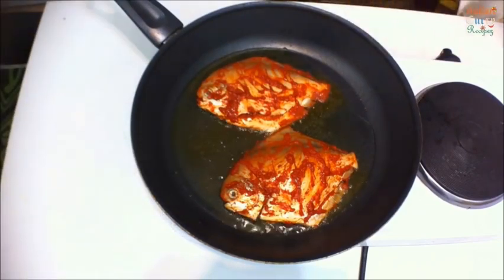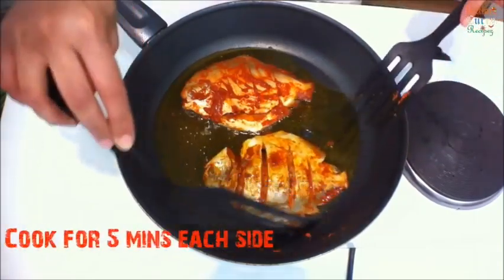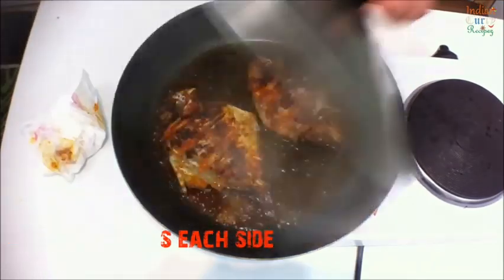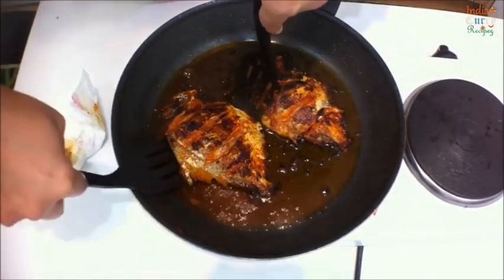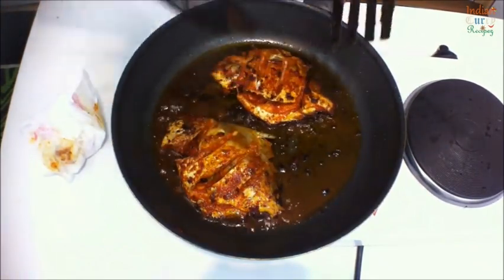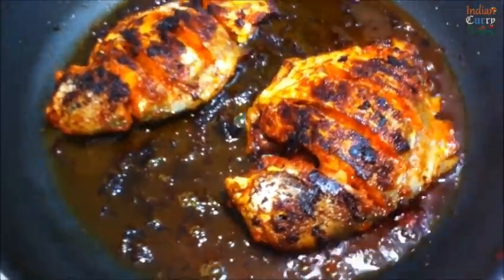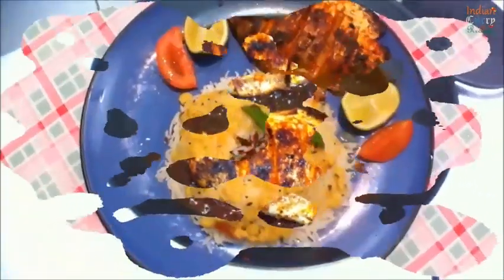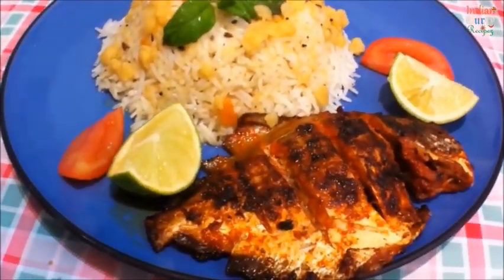Roughly after five minutes, turn to the other side. You can use a fork and a spatula or two spatulas together — five minutes on each side. Remember, this fish gets cooked really soon. You can use any fish you want with the same masala. Take this out on a paper towel. You can eat this with dal, rice, chapati, anything of your choice. Thank you so much for watching. Do subscribe to Indian Curry Recipes for more recipes. Thank you, bye!